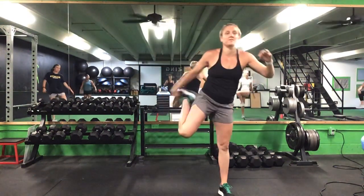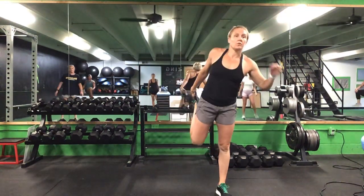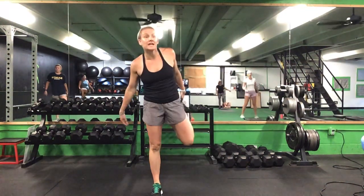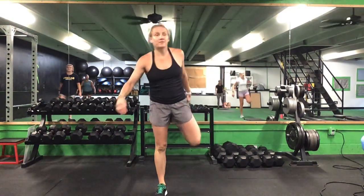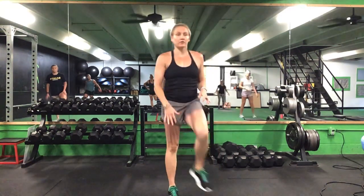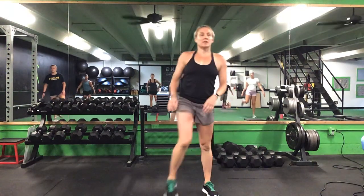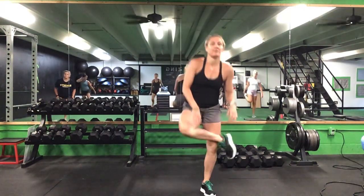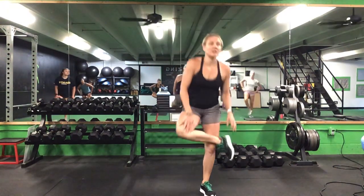We'll do a quad stretch next — five on each leg. After five on each leg for this quad stretch, we'll do a squatting butt stretch. Cross that leg over your knee and sink your hips — five on each side.